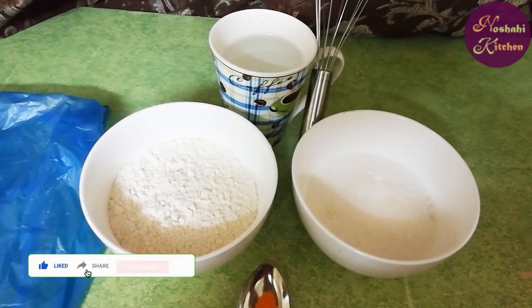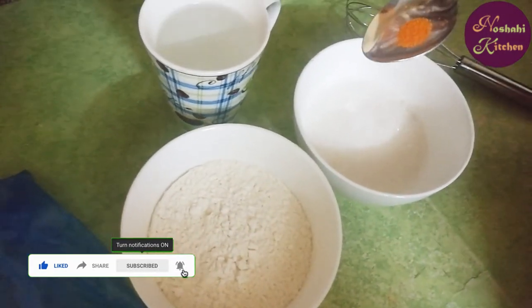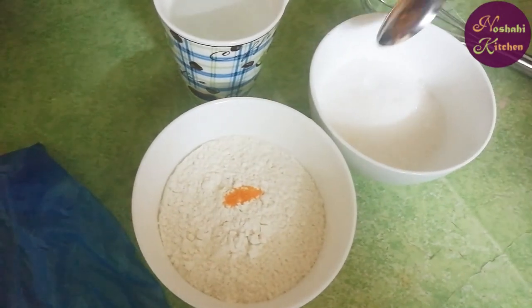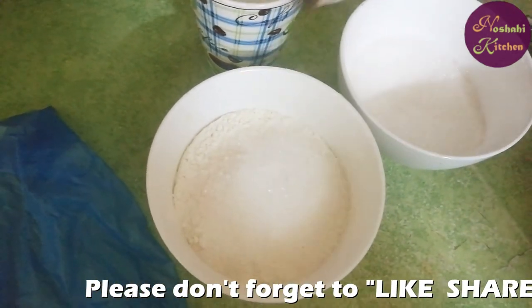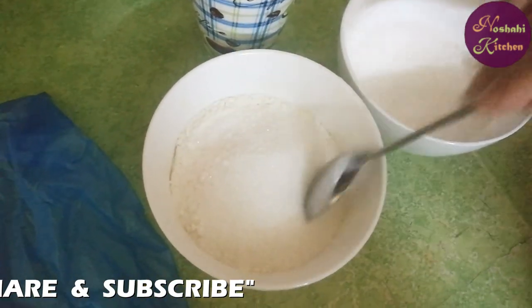Let's start with this sweet recipe. We will add yellow food color. Now we will add sugar — 1, 2, 3, 4, 5 and a half. I will add sugar.